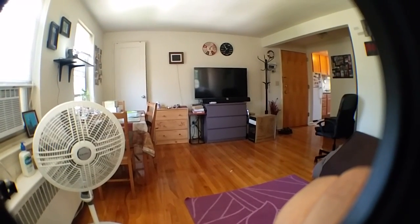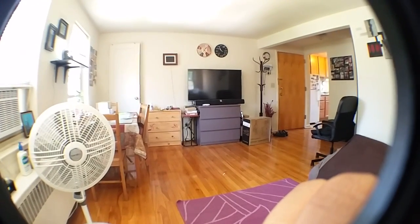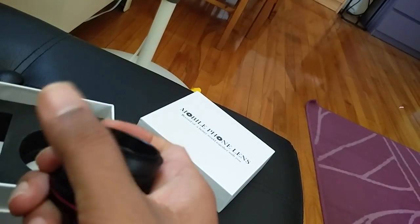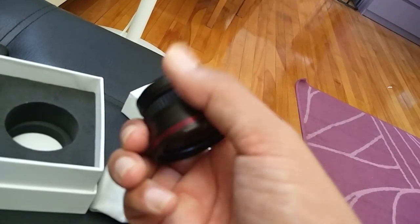It covers more of the edges and gives a different, really cool effect. So that's the normal view, and this is the fisheye lens view. With the fisheye lens there is good clarity and things are in focus — really good quality. It sort of looks like a DSLR type of lens. Really nice.